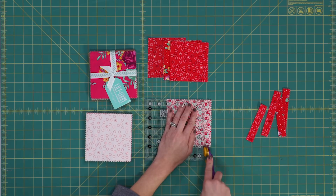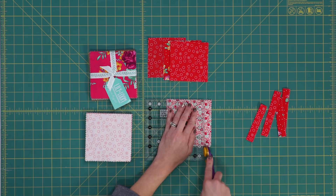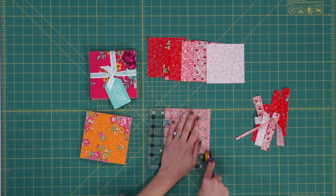What's great about pillows is you can get away with using fabrics that you wouldn't necessarily want to use on your bed. So gather your favorite pre-cut squares because we're going to trim most of them to four and a half inches and a few of them to four and three quarters.